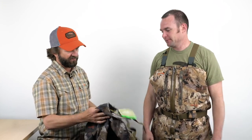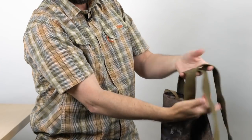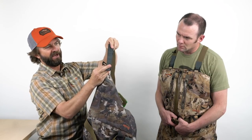Let's talk about some of the features going top to bottom on this wader. First is Sitka's really unique approach to the suspender system. On most waders I've worn, there's a buckle that can end up on your shoulder under your coat, or right where your gun stock sits — it gets in the way and adds extra weight. Sitka came up with a really slim, trim profile suspender system instead.